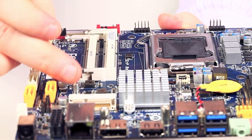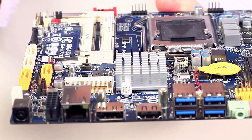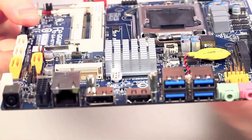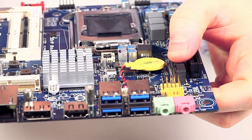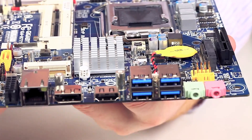You also notice we have a mini-PCIe slot here for a small mini-PCIe network card — Wi-Fi, Bluetooth, whatever. Then you have an mSATA SSD slot here, which of course is for a space-saving yet pretty high-performance SSD.